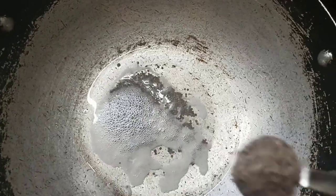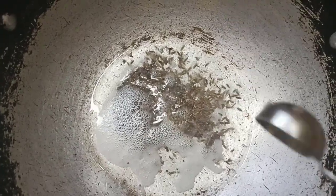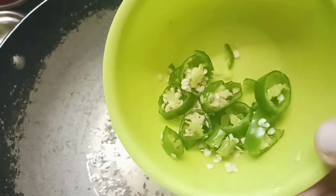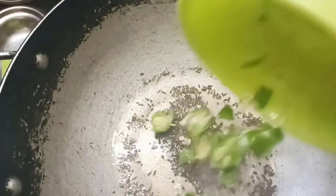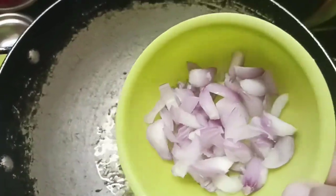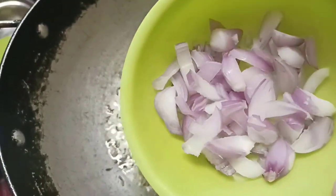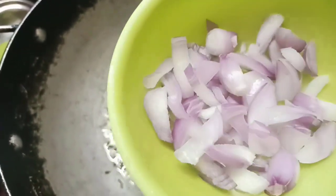I will add 1 teaspoon of water with 2 teaspoons of pepper. I will add 1 teaspoon of pepper.